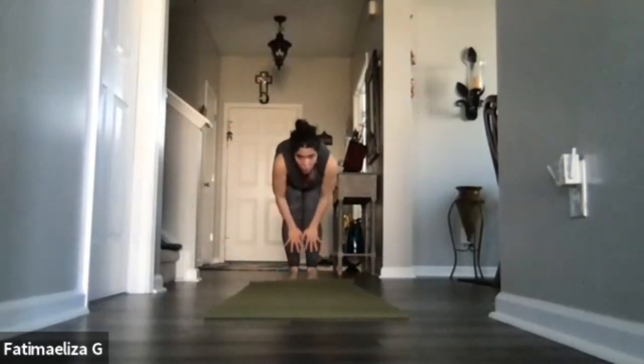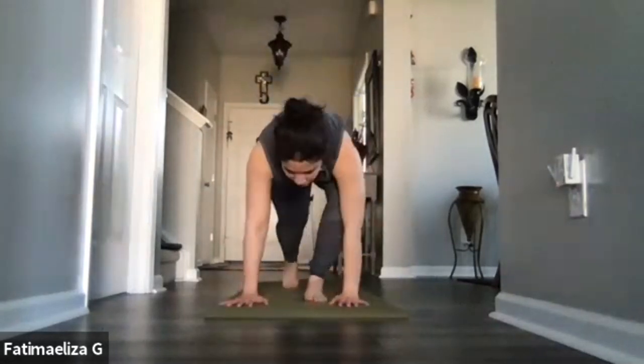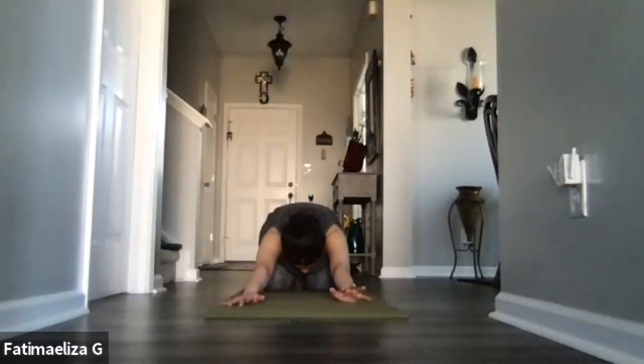Inhale, bring it back up, reach up high. As we exhale, we're swan diving out over those legs — hinging from those hips as we let that back stay flat as possible as we fold on over. Inhale, come up halfway, create that number seven. As you exhale, let the hands plant down as you step the feet on back into high plank. We're going to let the knees come down, the hips will go back into child's pose — coming back to the breath, back to your intention. With each inhale, know you are breathing in, and with each exhale, know that you are breathing out.